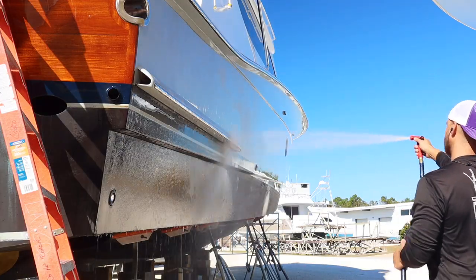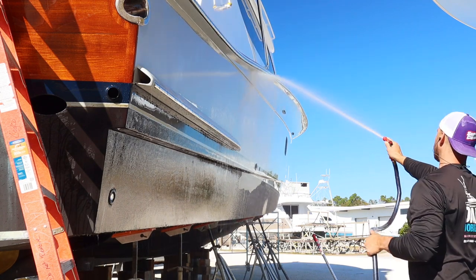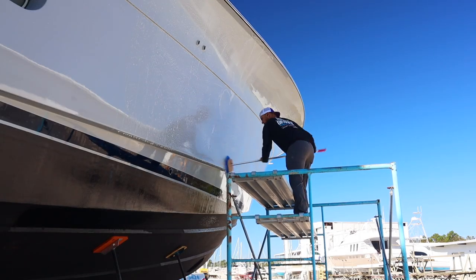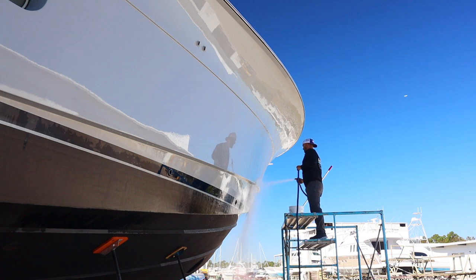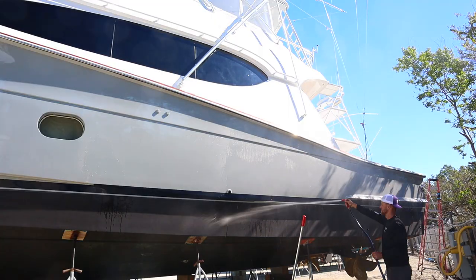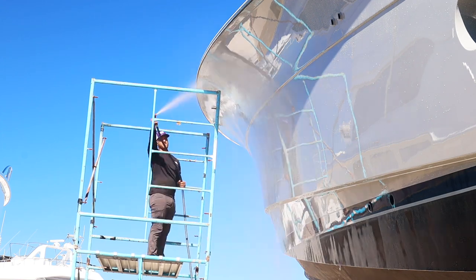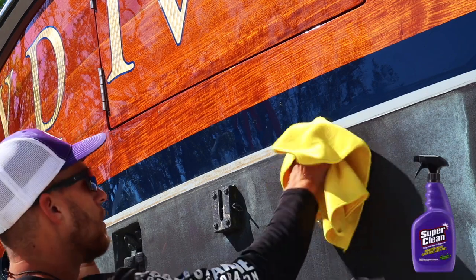First thing we're going to do is start off by washing the boat. I have Dawn dishwashing soap in a bucket, and I'm using the extra soft bristle brush from Shorehold to brush the boat. Dawn is going to help get off any soot and strip off any waxes or oils on the surface already. When it comes to sport fishers, a lot of captains use white vinegar to clean off watermarks. I personally don't love white vinegar because I've seen it leave streaks on the paint or gel coat, and it can also streak the bottom paint since it's a natural acid. If you're not using a water spot removal system, using 25% white vinegar in your bucket of soap and water will do a lot better than doing nothing at all.